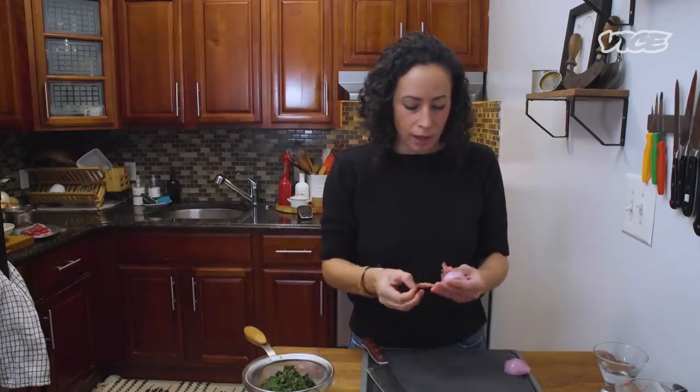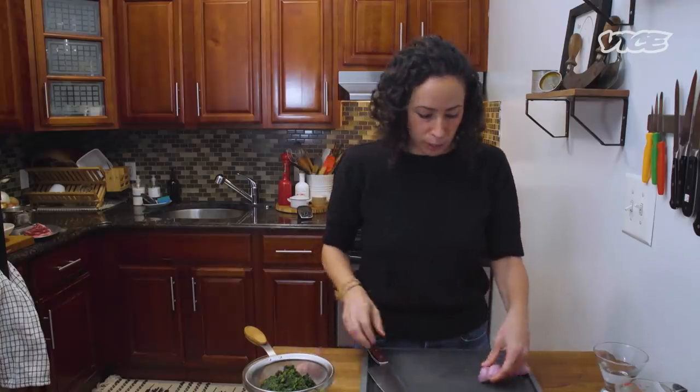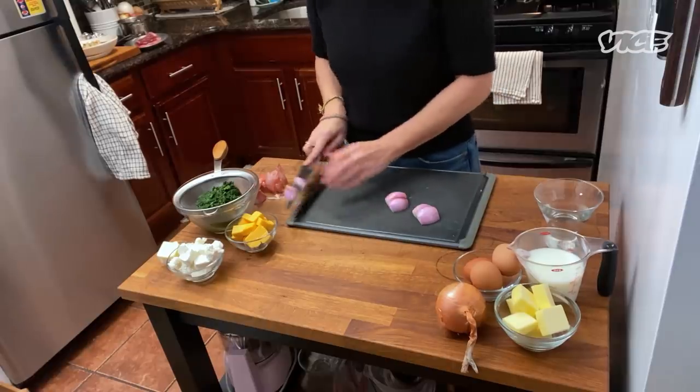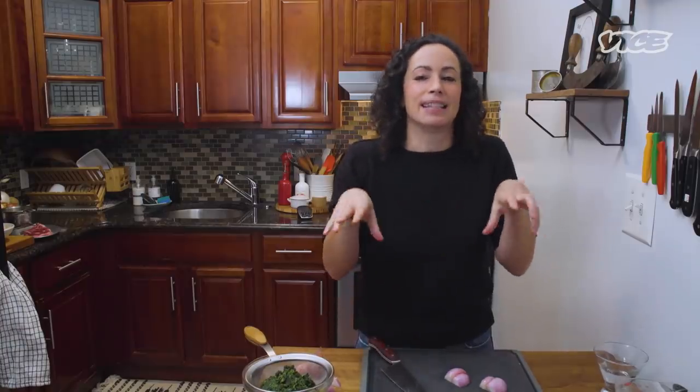That's how I decided to add the creamed spinach, because I don't know what your order is when you go to a steakhouse, but I'm always going to obviously get a steak. I want mashed potatoes, and I want creamed spinach. That is my ideal. Oh, and obviously also a wedge salad.